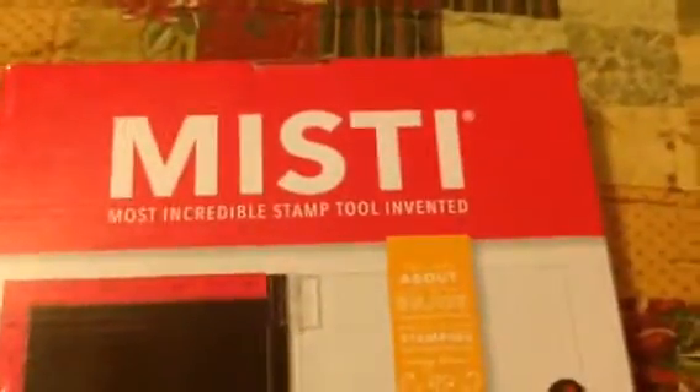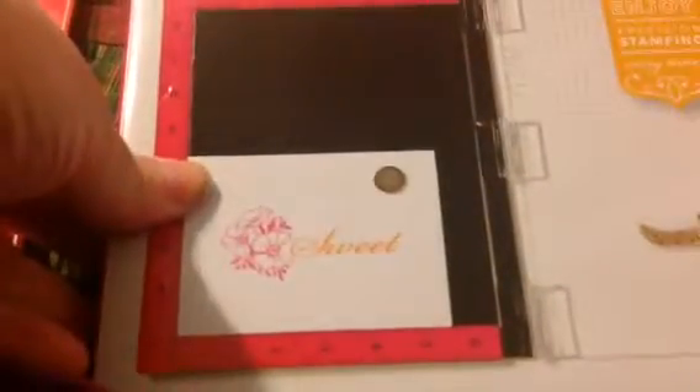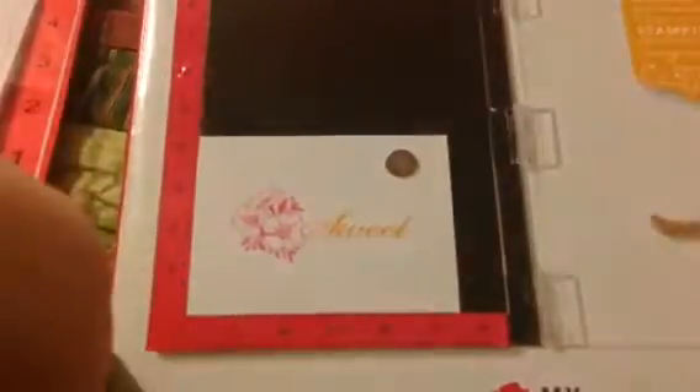I want to go over my MISTI. If you saw my last haul video, you know that I've been wanting one of these for over a year now. They just happened to coincide with Valentine's Day and a 20% off coupon, and Paper Wishes still had it in stock, so I grabbed it.